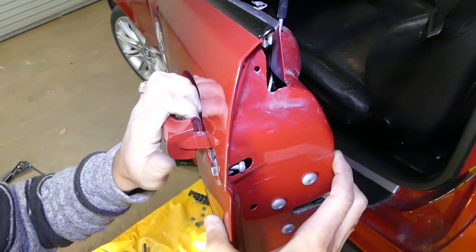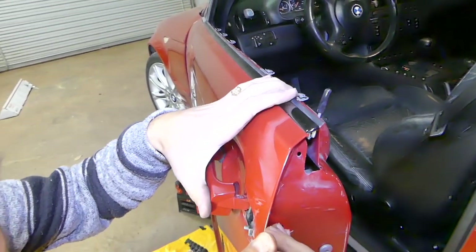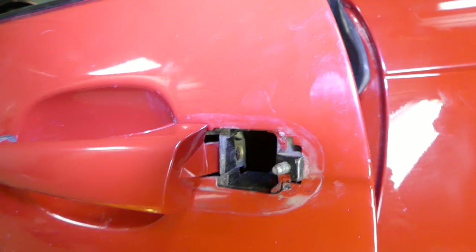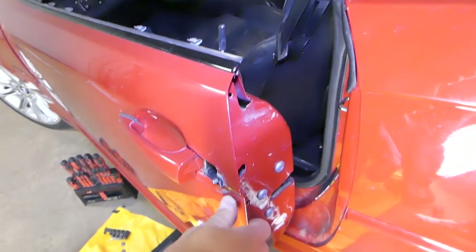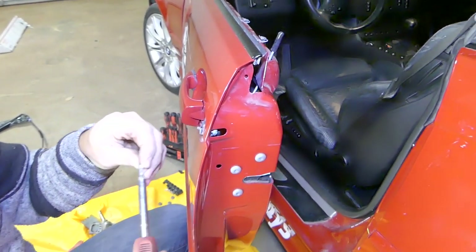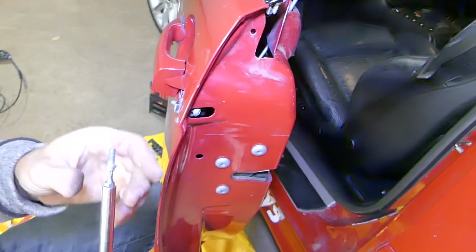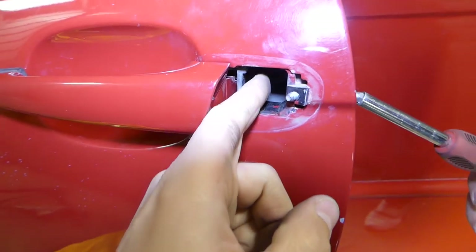We need to get the handle into the door handle mechanism. You can hold it with a screwdriver through the hole so you can push it all the way in until the holes align. Let me show you those holes on the inside — that needs to align. Now go ahead and install the screw. This is Torx 15, the one that holds the door handle to the mechanism.